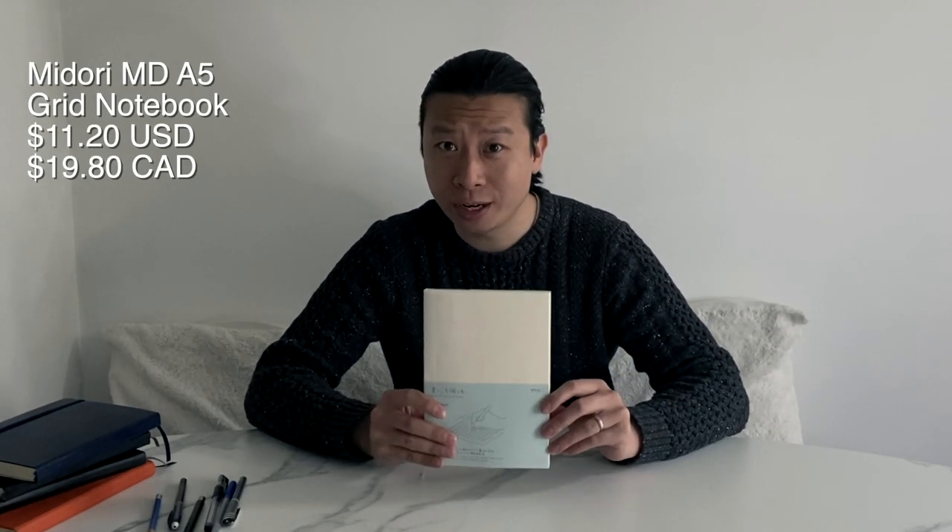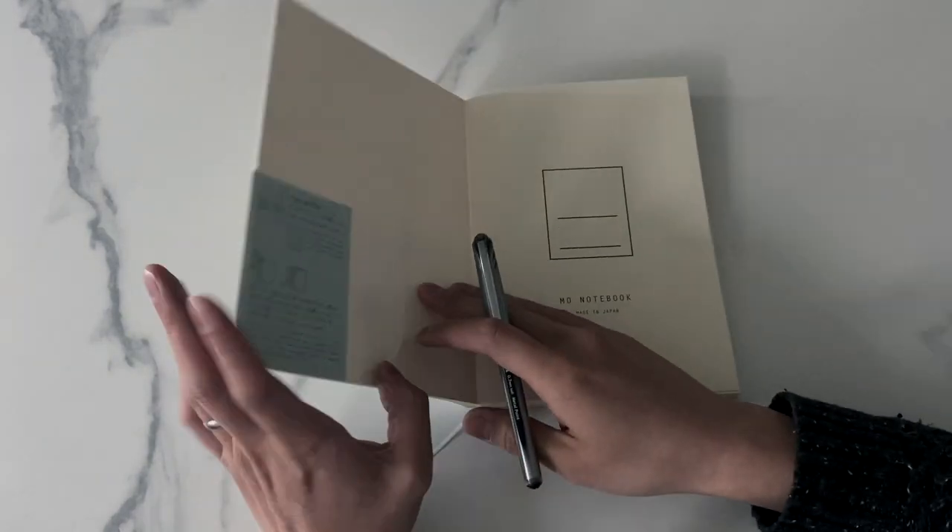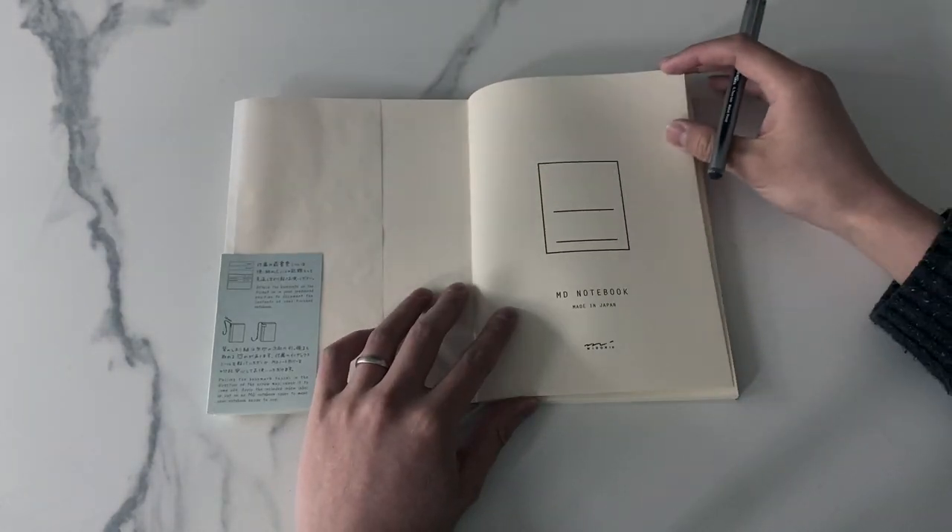Hi, I'm Elliot, welcome to a show about notebooks — specifically the Midori MD A5 notebook. I'm very excited for this one. I've been using a lot of hardcover notebooks for the past couple of years and I've been looking for something different, so let's jump right into it.